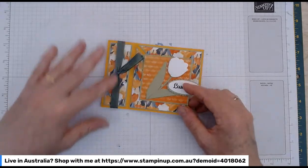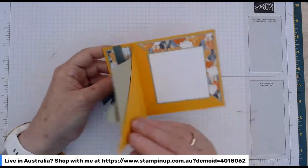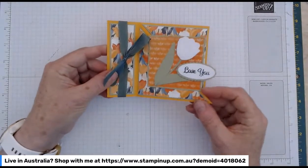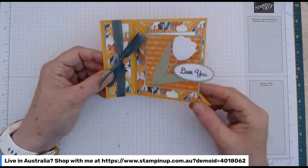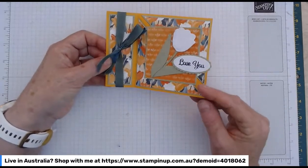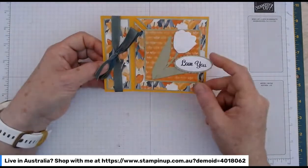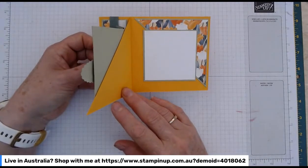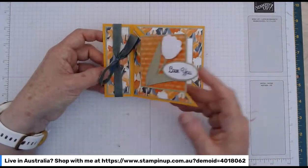It's a book bind card with the spine and the little ribbon trapped in there, but the front has been cut into a triangle. You've got that little suspended square where your front decoration and sentiment are. When it sits up, it's just a tiny bit different to the standard book bind. Then you open it up — it's quite unusual because you've got what's left of the triangle from the front and your little white square for your personal message inside.